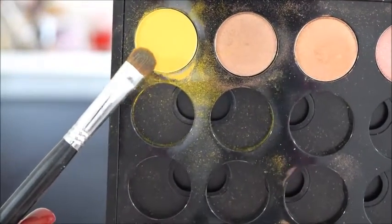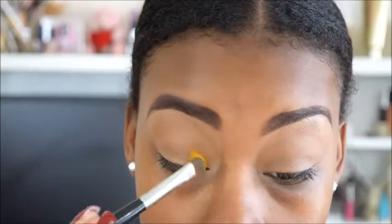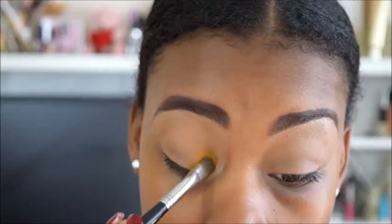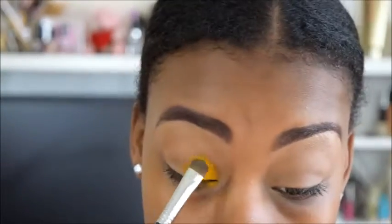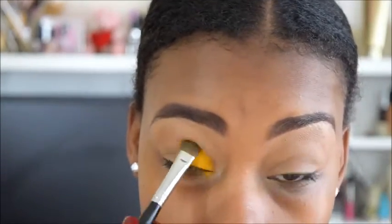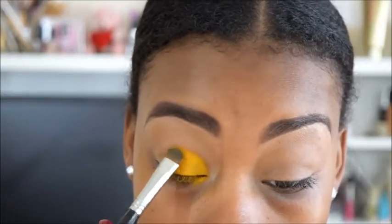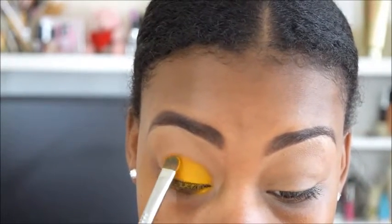Now I am going in with MAC's Goldenrod and I am going to pack this all over my lid using a Sigma eyeshadow brush. You really want to just pack this on — I went in small sections first and put a whole bunch of product on my brush and just packed it all over the lid. This is a really, really pretty color too.